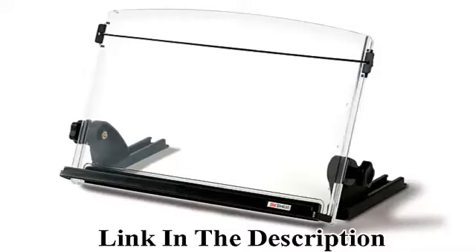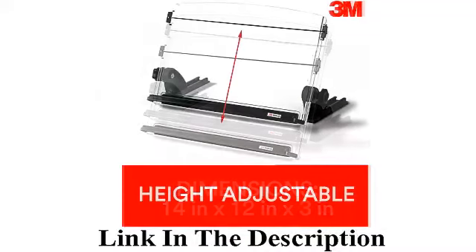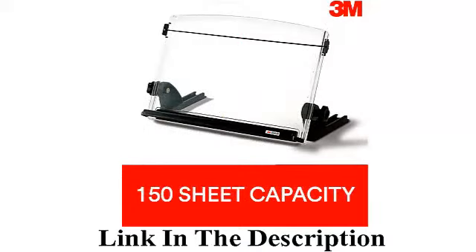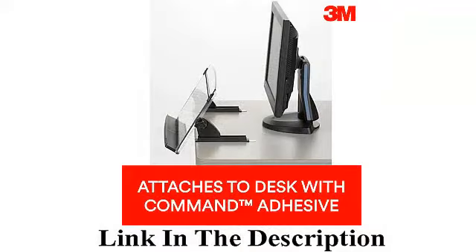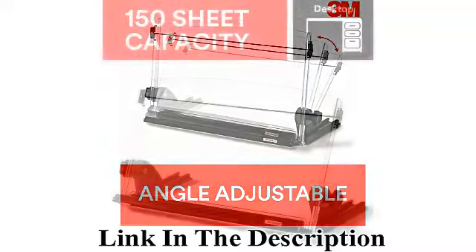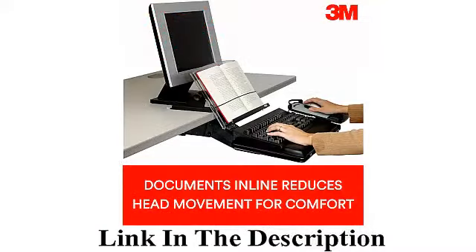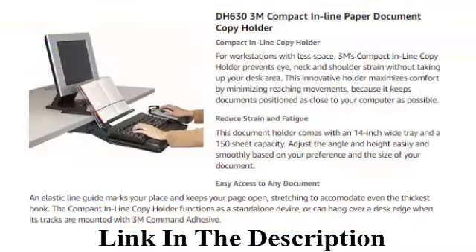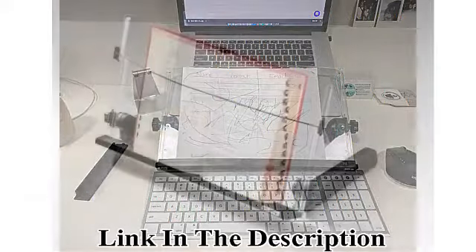3M adjustable document copy holder, in line with monitor, minimizing head and neck movement. 150 sheet capacity holds sheets to books. Elastic line guide keeps pages open. 14 inches wide, black, DH630. Color: black/clear, material: plastic, brand: 3M. Item weight: 0.45 kilograms. Item dimensions LxWxH: 9.2 by 3.7 by 0.5 inches.